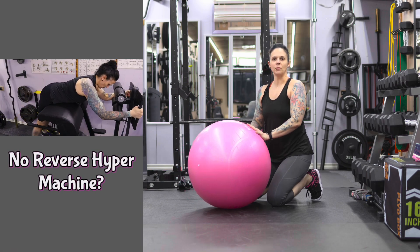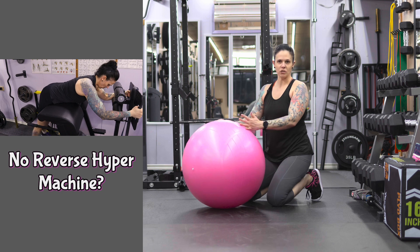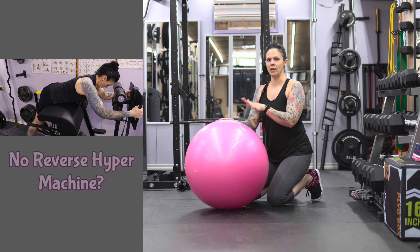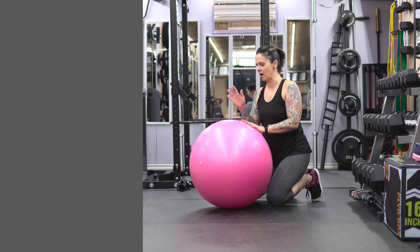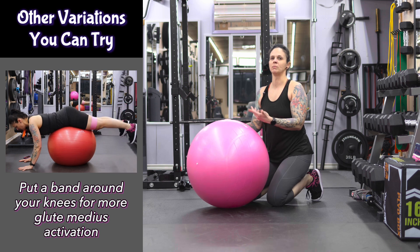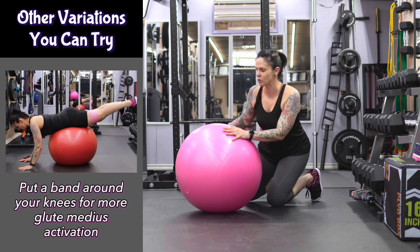If you have reverse hypers in your programming and you don't have access to a reverse hyper machine or back extension machine, this is a simple way that you can use a physio ball to substitute that. I will also show in the corners of this video some different ways that you can do it with a bench as well.